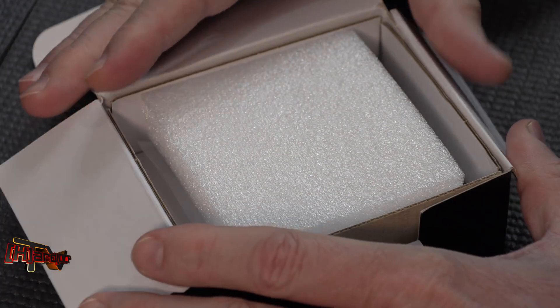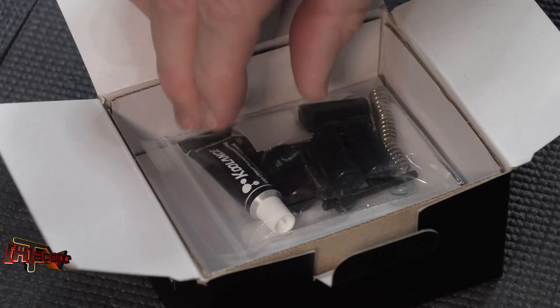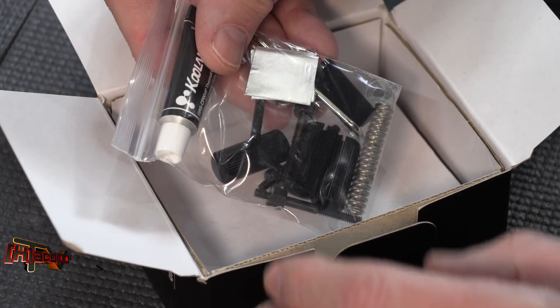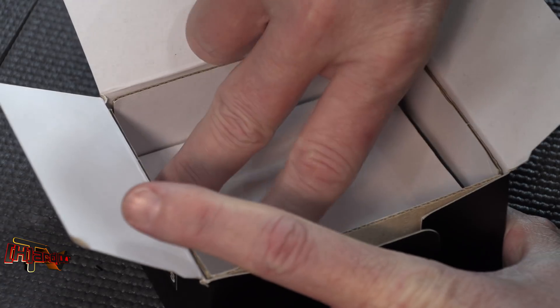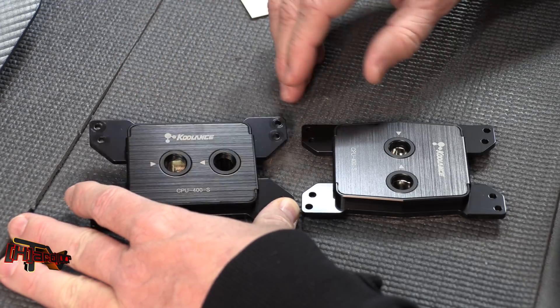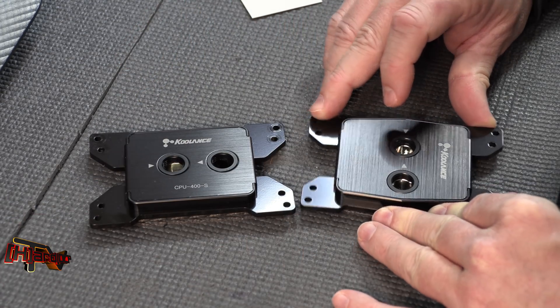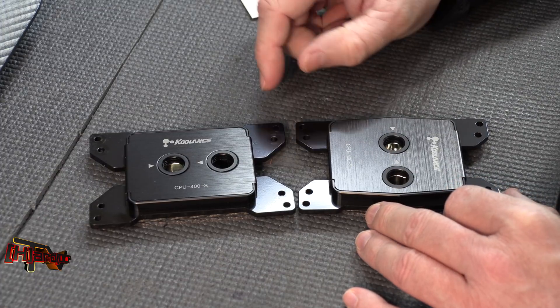They told us this block was going to be redesigned. Here's the new one. The usual mounting kit from Coolance, which is generally excellent. Here's our old Coolance block based on the old Intel footprint from Coolance, and here is the new Coolance block. You can see some differences they've done on the mounting feet and on the chamber.